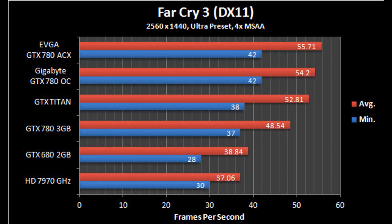Looking at the benchmarks — Far Cry 3 running at 2560x1440, that's 1440p, using an ultra preset with 4x MSAA. The EVGA GTX 780 ACX is running 55.71 average frames per second. Second place is the Gigabyte overclocked version at 54, third is the Titan at 52, then the stock GTX 780, and right below that the GTX 680 — which is the card we're pulling out today. The Titan and the 780 are literally that close at just 1440p.